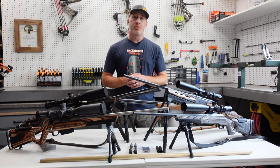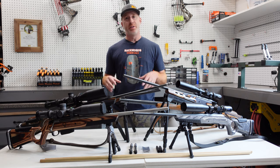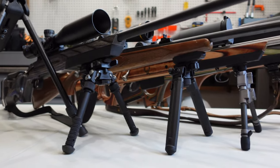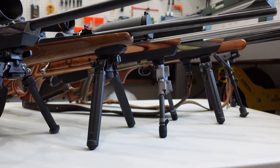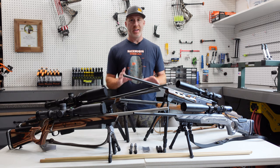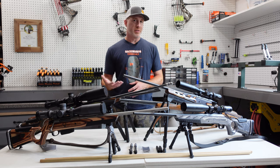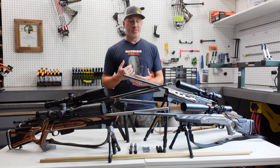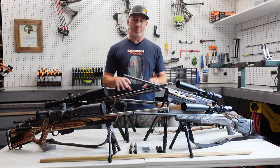Thanks for joining us today. I'm Gabe Gersh, owner of Backwoods Pursuit, and today we're looking at the best rifle bipod options you can select from. These are just a few of them on the market here today, but we're going to go over attachment options — whether that's a Picatinny rail or straight to your sling stud — and show you some of these differences and how they attach to your rifle. We'll go over some of the height differences, help you decide if you need one of the lower heights or something a lot taller for sitting or standing, and just go over the functionality differences between these six bipods.